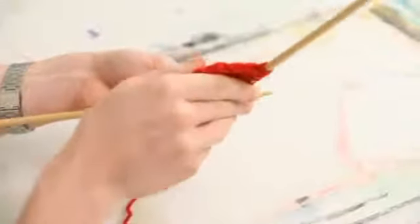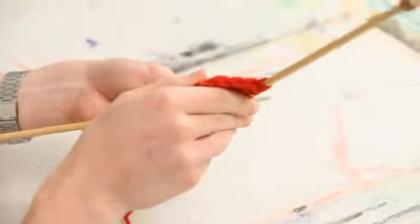So here, this is what it's going to look like. It's just got neat little V's on both ends.